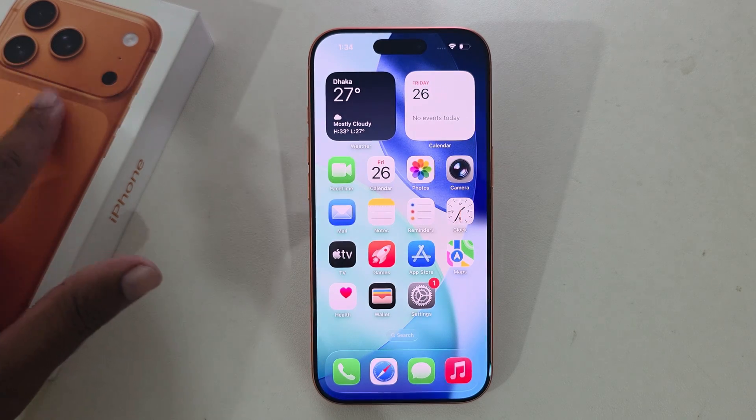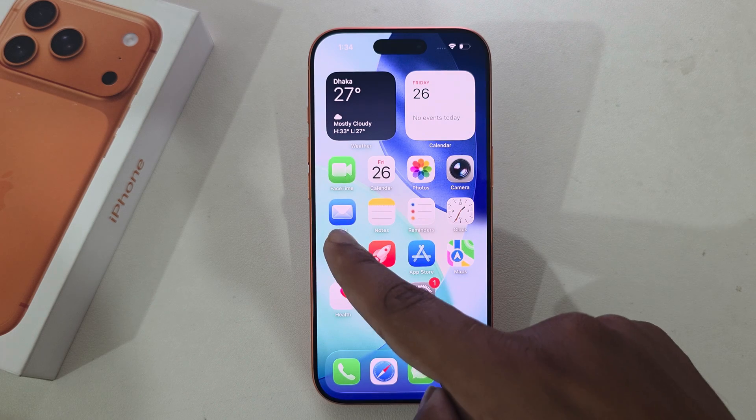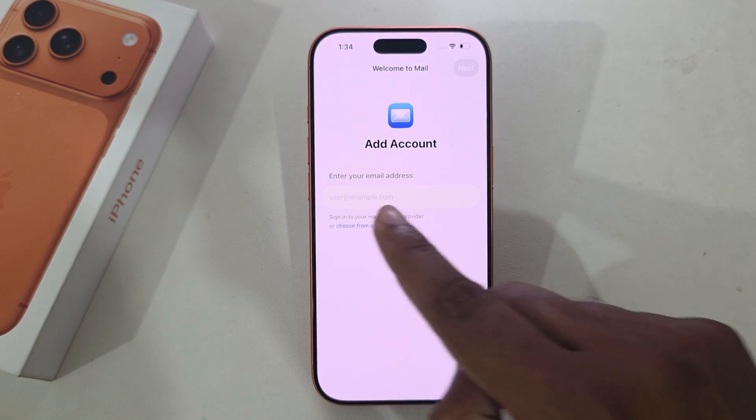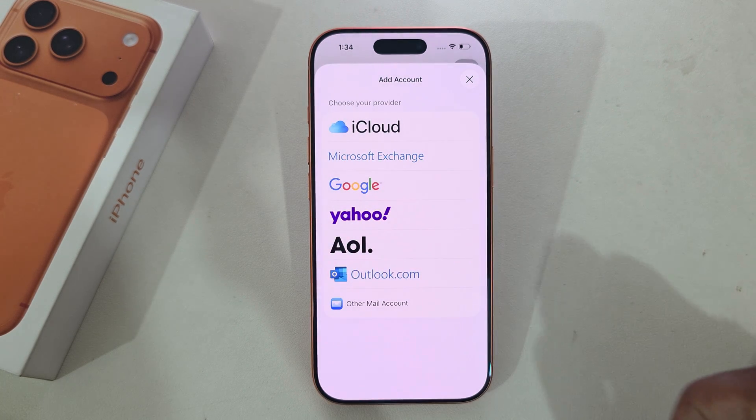How to add a mail account on your iPhone 17 or 17 Pro Max. You can see the Mail app — press on Mail, then you can see a list to choose from. Press on Google.